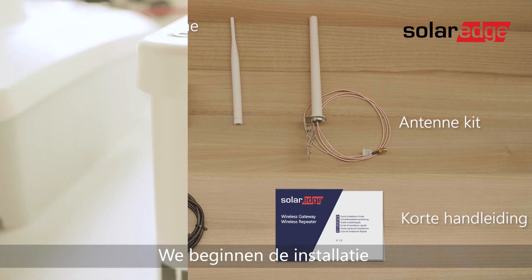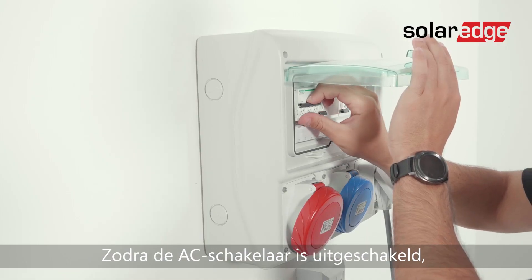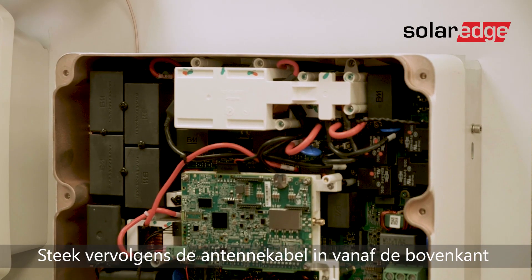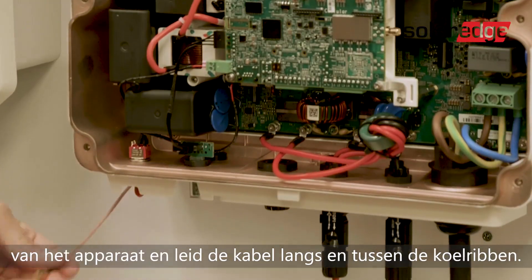We start the installation by turning off the on-off P switch. Once the AC circuit breaker is turned off, remove the inverter's cover. Then insert the antenna cable from the top of the device and route the cable downwards along and between the heat sink fins.